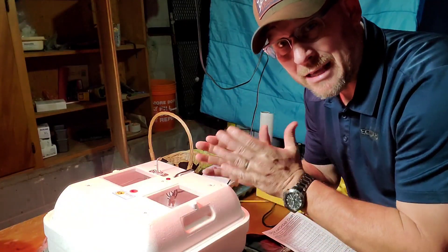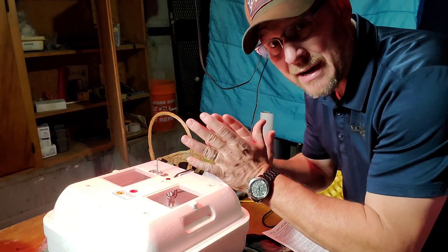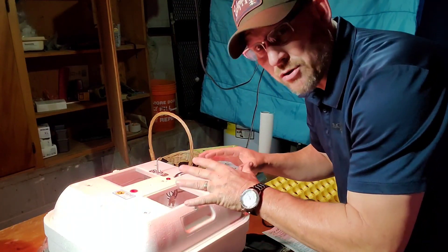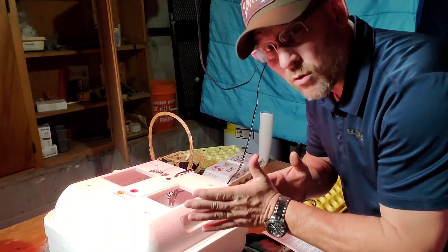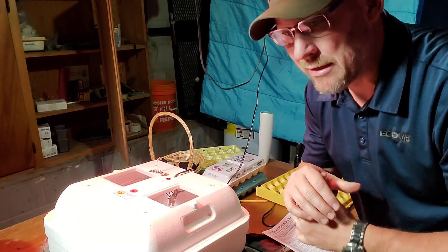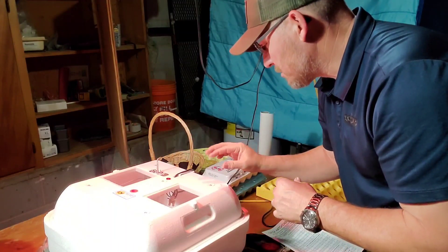I keep it right at 100°F — I try to split the difference and keep it somewhere between 100 and 100.5°F, just to make sure I keep a solid temperature. 101 or 99 is not a super big deal, but you can make these things hatch early, which is not a good thing. If you hatch early, they could end up being preemies — basically not fully developed.